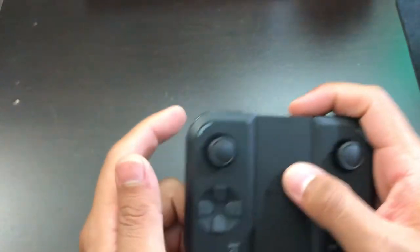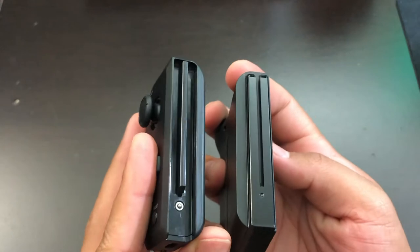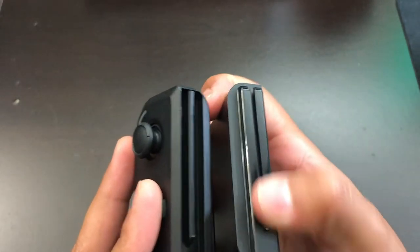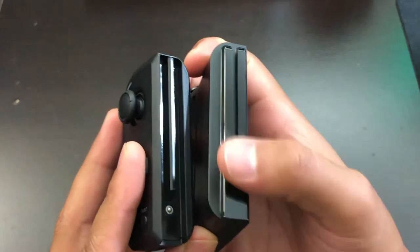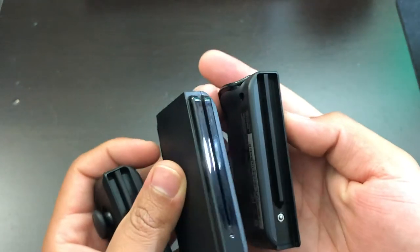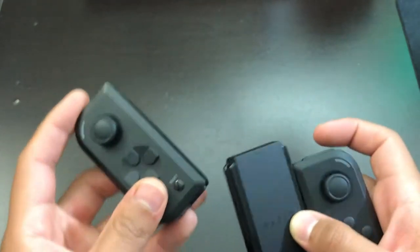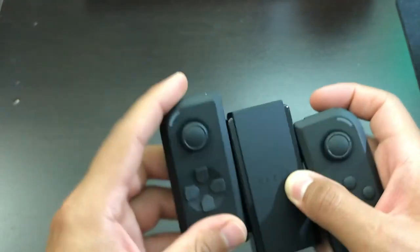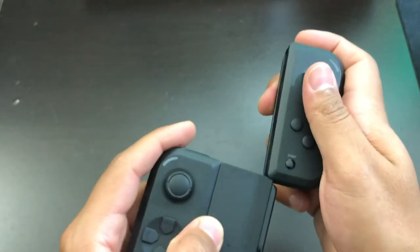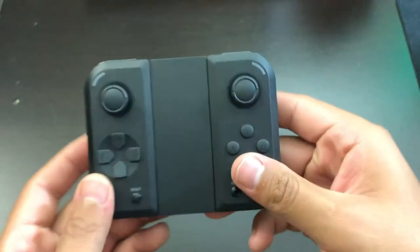So let's remove the joysticks. The side looks very good, everything looks brand new. There are no scratches here, no type of scratches or scuffs on this part of the controller. Now let's see if the controller clicks like it should when you first get it out of the box. Yeah, it clicks perfectly. Let's try the other side — yeah, everything clicks amazing.